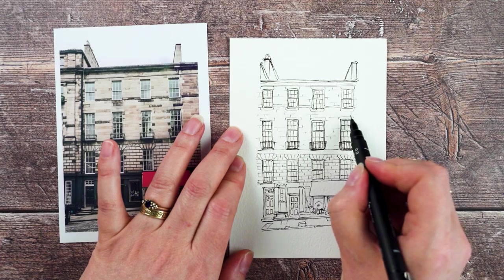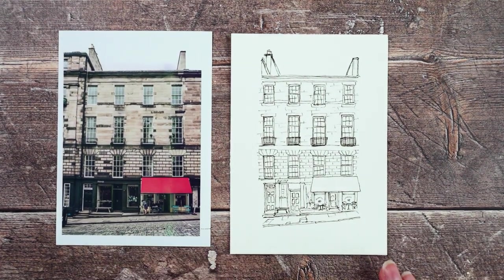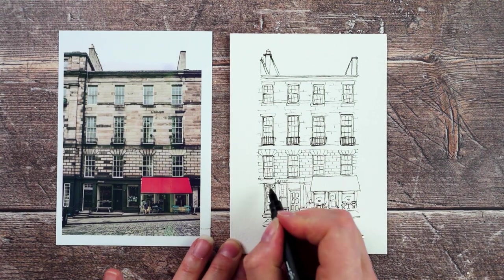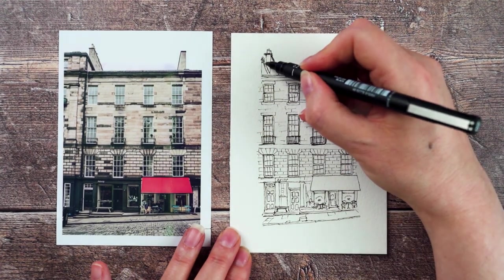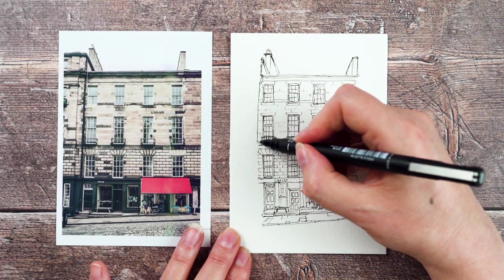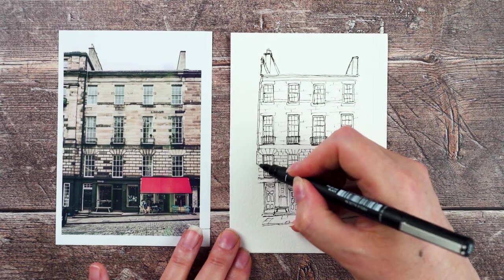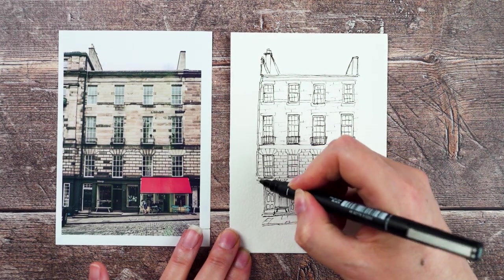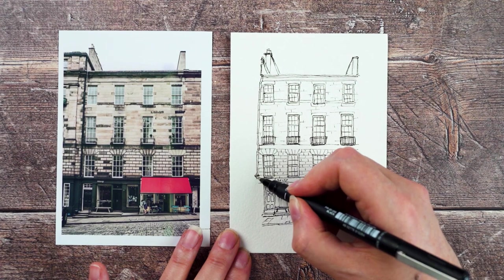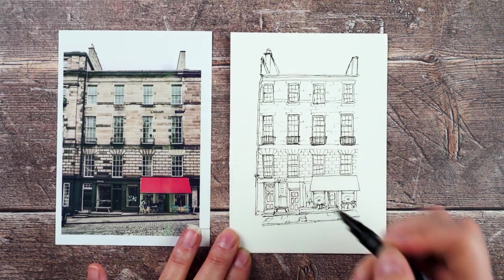I'm looking at the building and seeing what else it's got that I want to put on it. There are things I really like on buildings — I don't know why — I really like drain pipes, little wires, TV aerials, burglar alarms, all those kind of little details. I think that when you add those into a drawing, it just makes it look more interesting, more real.